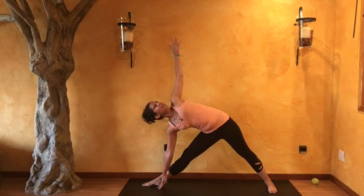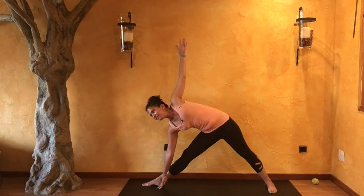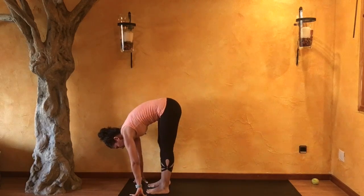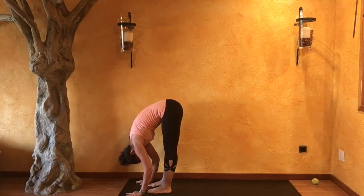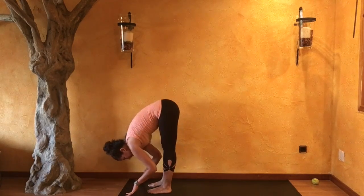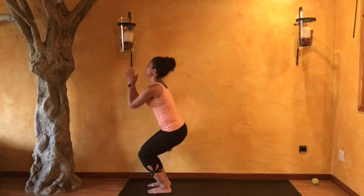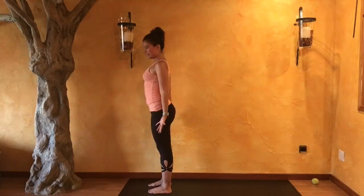Exhale. From here, as you exhale, palms come down. Step forward. Fold forward. Inhale, slowly reach forward, look forward. As you exhale, release. Inhale — take a gentle bend into both knees and reach all the way up above. Release your palms to your sides, coming into Tadasana.